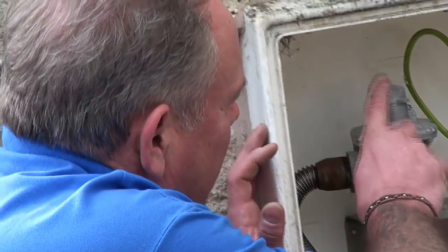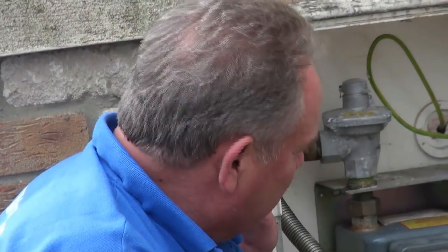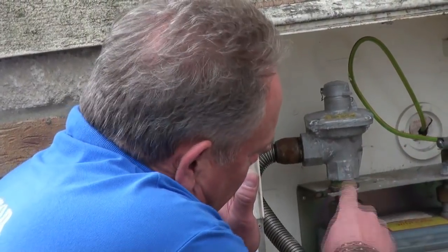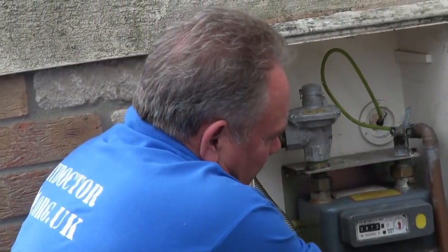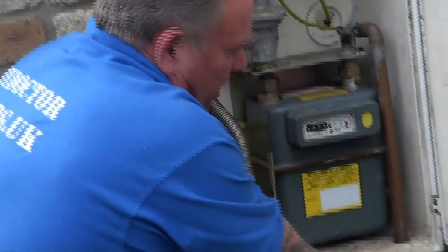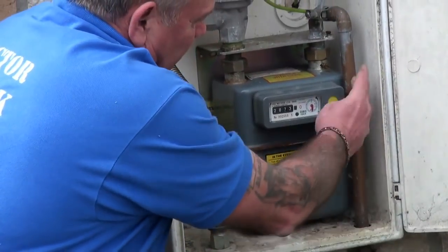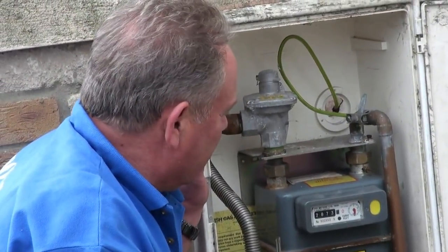The gas goes through the pipe into this regulator. Inside that regulator there's a diaphragm system that reduces the pressure from the external pressure to the pressure required by a domestic system to operate properly and to maximum potential. From the meter it comes in through the diaphragm, runs through the clock, and then to the out pipe from the meter into the property. The minute you turn a gas appliance on indoors, gas flows through this and starts the meter reading, so that can be read at any time.